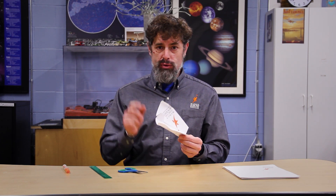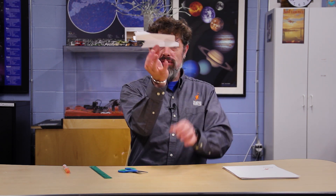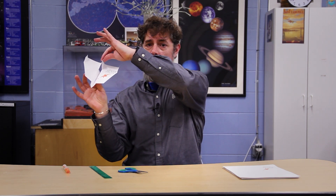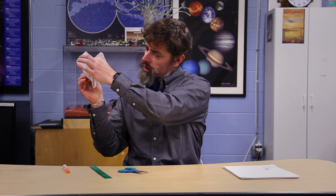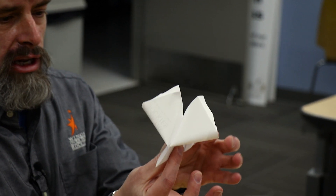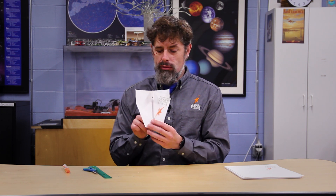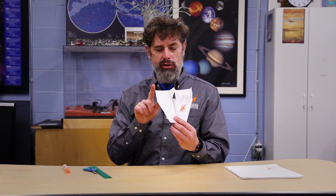Now we've done all the folding for the boomerang. We're going to do one thing just to adjust for making sure it wants to come back. If I pinch the plane right in the middle, I'm going to take the tail and bring it straight forward to my fingertips on the other side, then let it pop loose — just adding a little bit of curve to the back of the wing. Having completed the final fold, we can make a few adjustments to the winglets, and once I get out in the hangar I'll show you a little more about how to adjust for your boomerang flight.